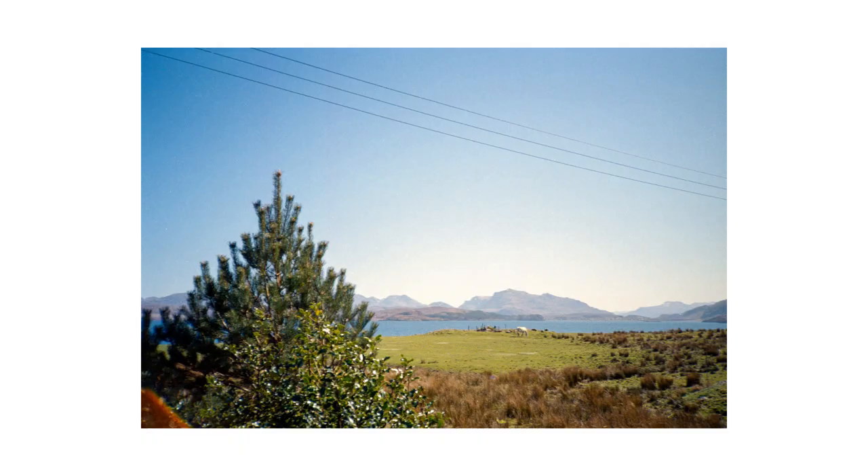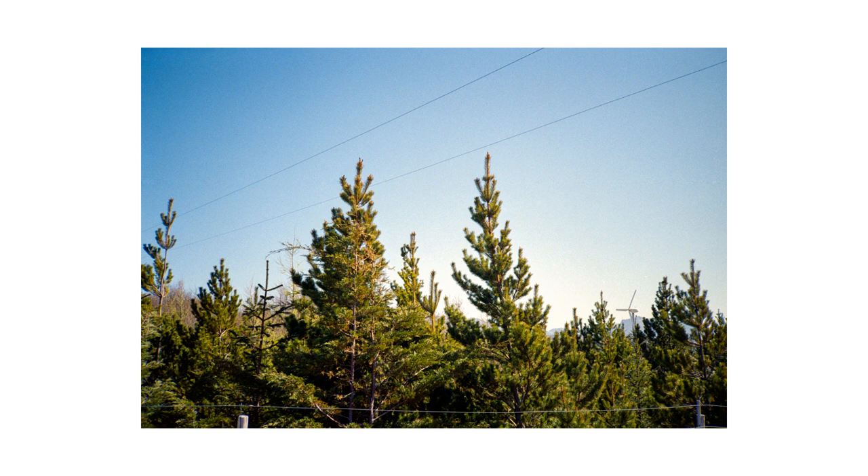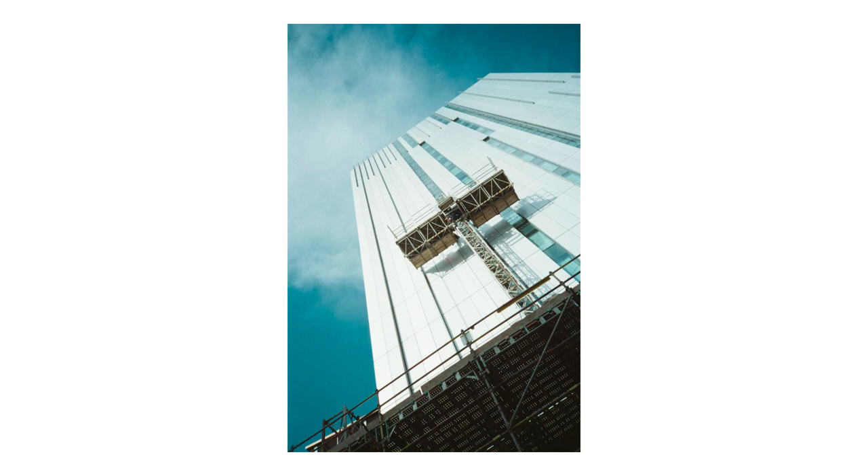If you're using it for Instagram, online, or printing small images, you won't be able to see the difference. When you're printing big sizes like A4 or A3, you're going to see the difference — you really shouldn't be printing A3 with this. But that goes for a lot of 35mm cameras.